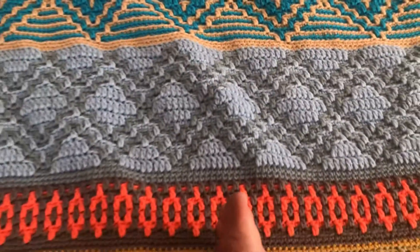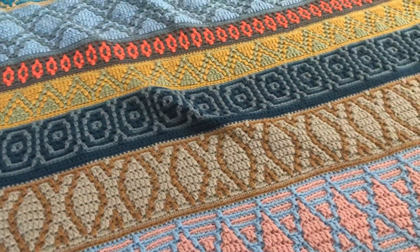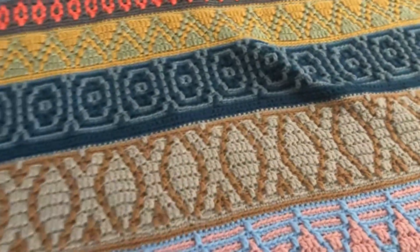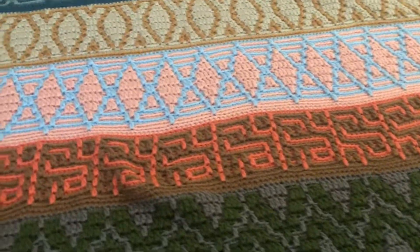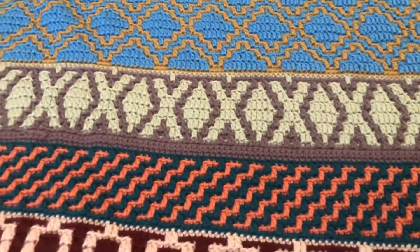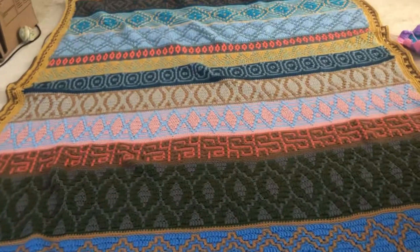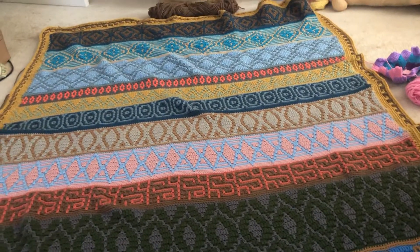I'm sitting on the blanket — I'll stand up and show you how big it is. My brother's six foot three and he's a tall boy. I had to measure my son with the blanket to make sure I have it long enough. I'm scooting back on my butt — but it is gorgeous, I love it.